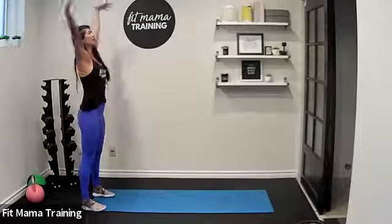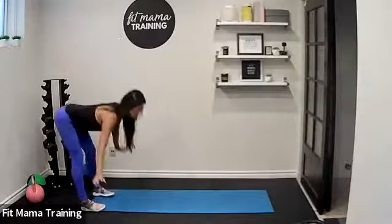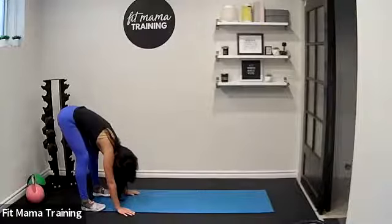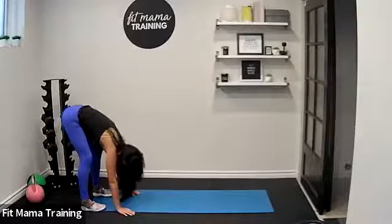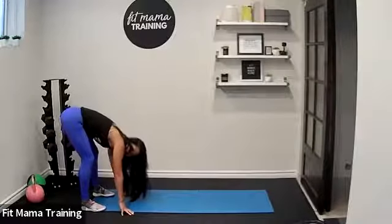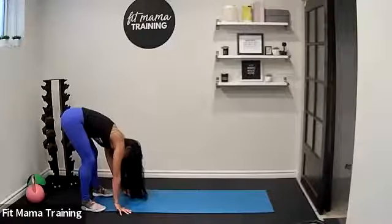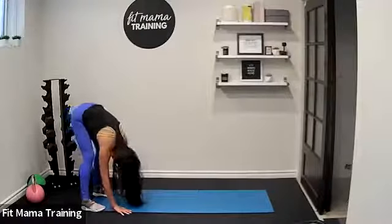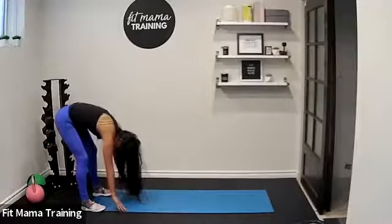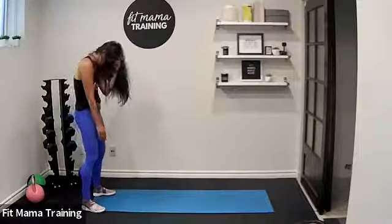Inhale, reach up. Big breath in and exhale folding forward. Let your head and shoulders be heavy, and your knees are soft. If you want, you can sway your hips side to side, just opening up through the back of the body. Come back to center and slowly rolling back up to standing one vertebrae at a time — there's no rush at all.